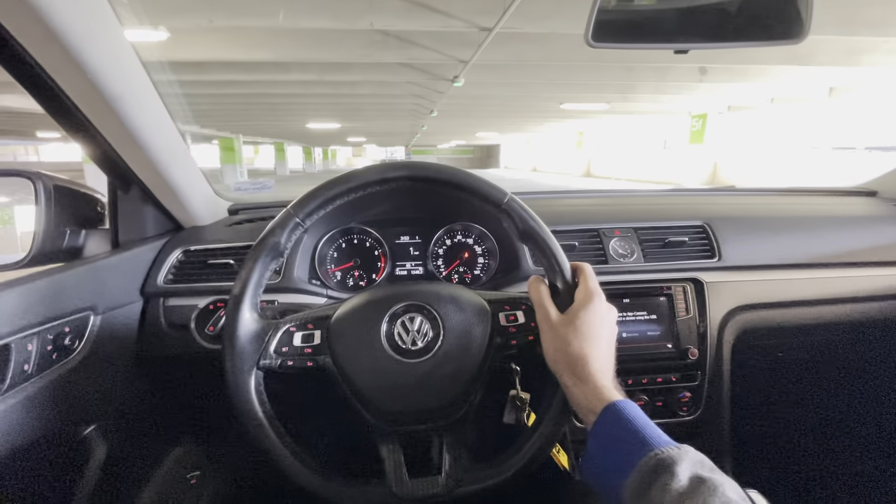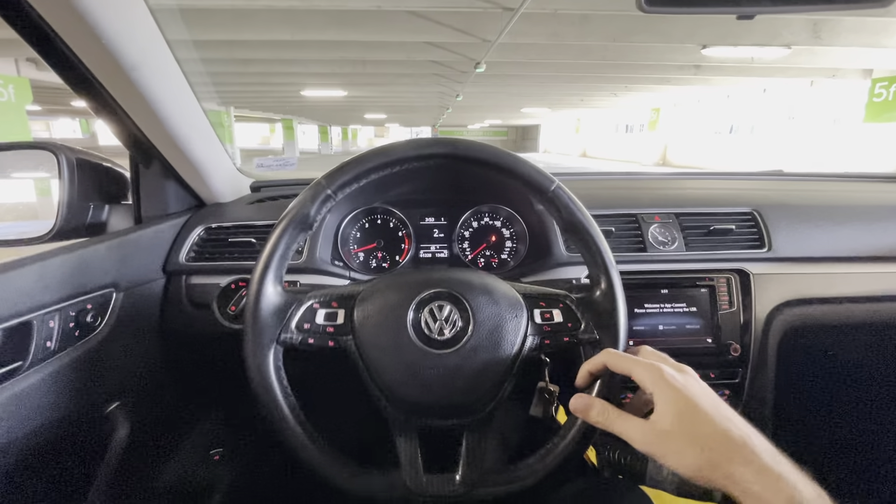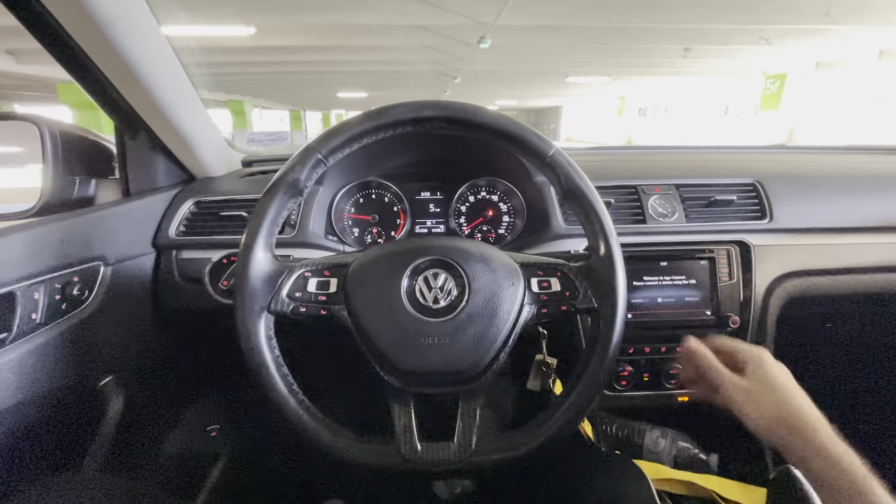So this is a straight-piped R-Line with the APR tune in a garage. It's literally stupid and it sounds so good.